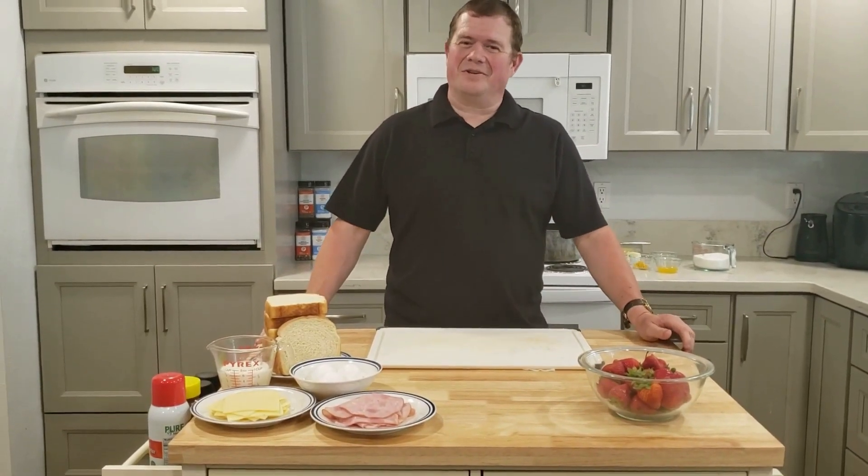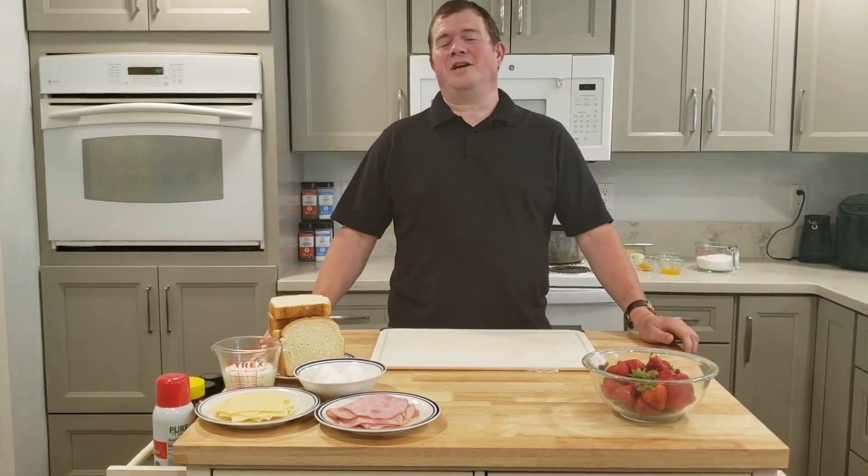Today we're making the 1960s Southern California classic Monte Cristo sandwich with our own special touch, right here on Cooking with Chef Jeff.